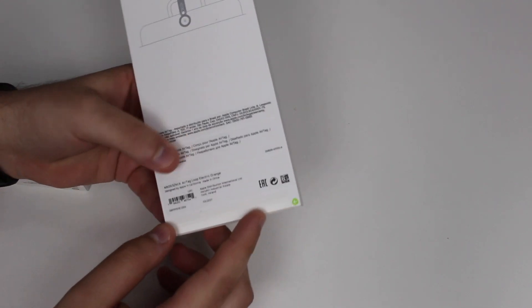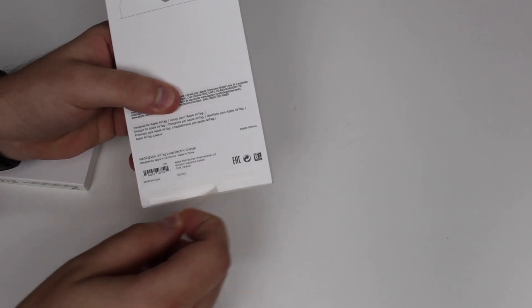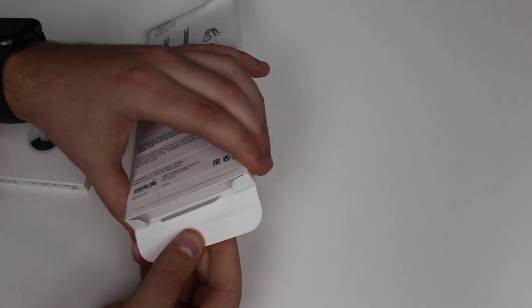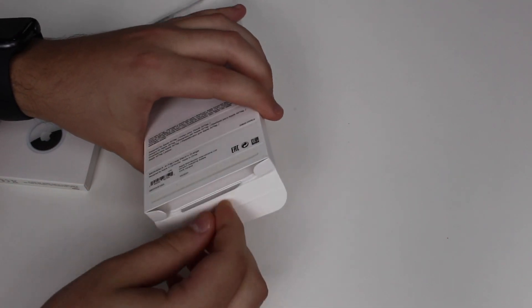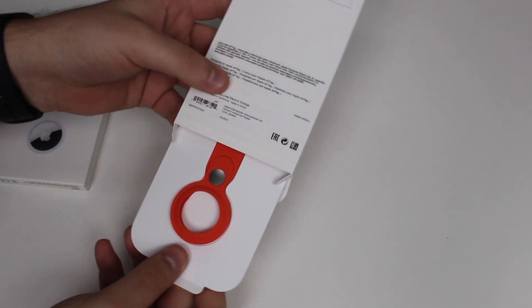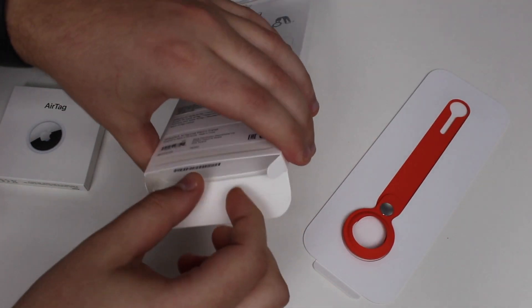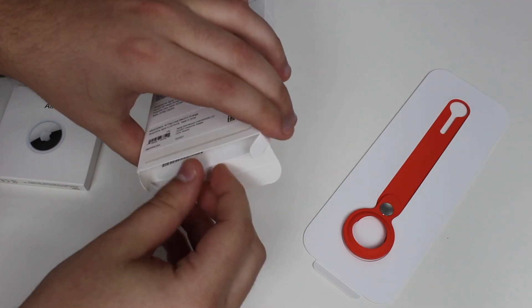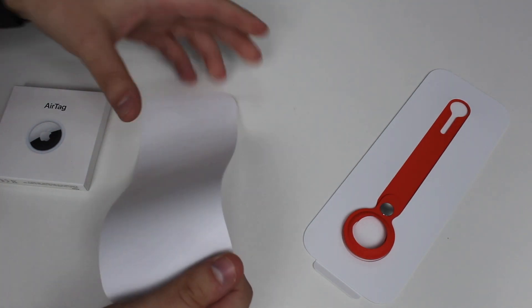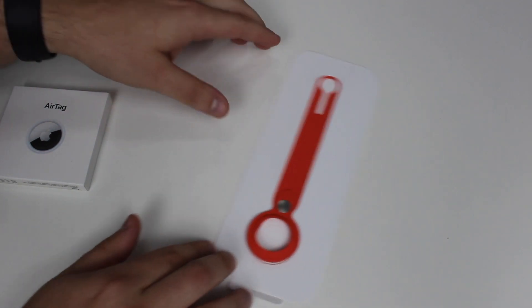Apple has been using this very cool pull-seal for a while now. All you have to do is pull the seal, then put your finger here, press down, and slide it out. Let's put the accessory to the side and see what else is in the box — just this little piece of paper, which honestly makes no sense.